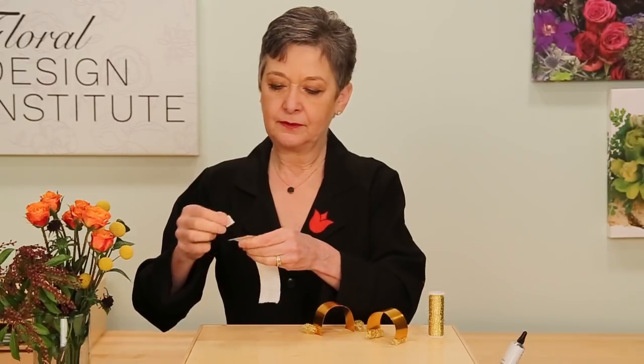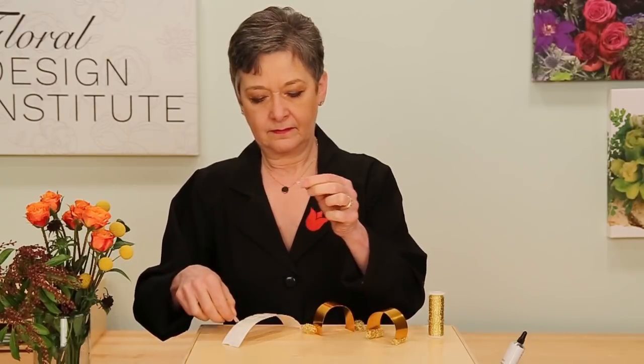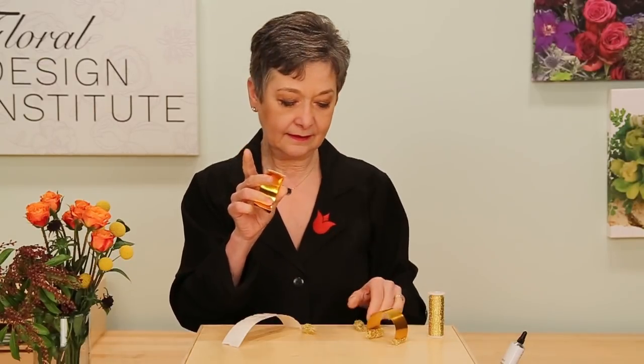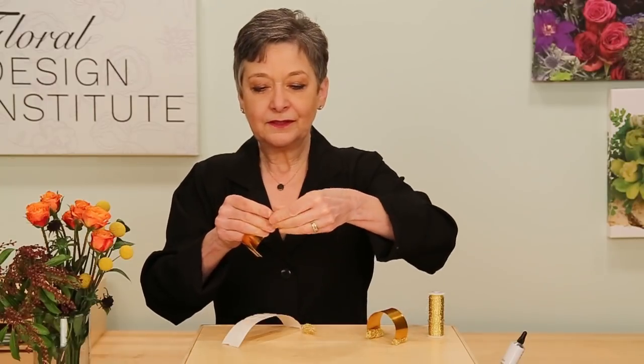To adhere the bouillon wire to the flat wire, use glue dash — pull it off, then starting at one edge stretch it across to the other edge so that you've glue-dashed the whole length. Then take your bouillon wire and compress it on, wrapping it around so that you get a nice coverage with no sharp edges. Repeat that on both sides so that it's ready to wear.